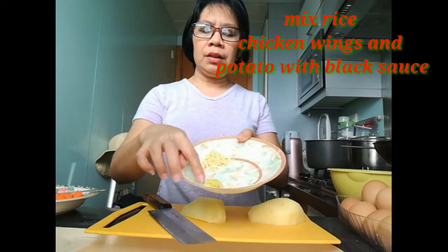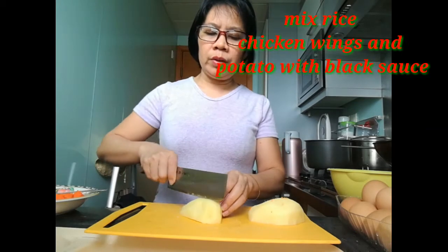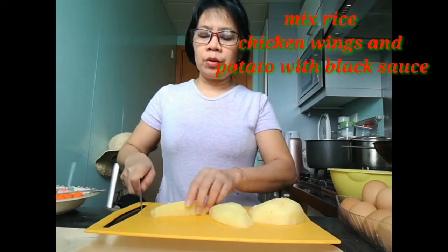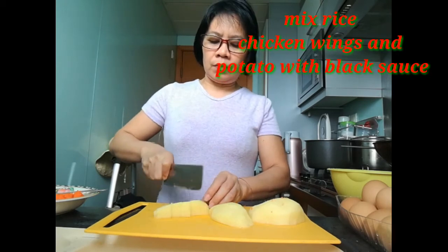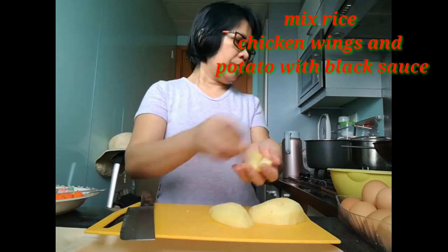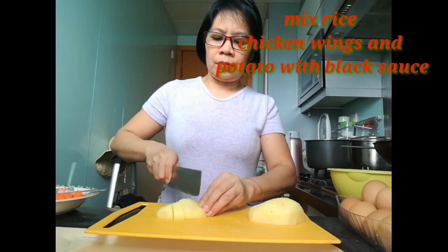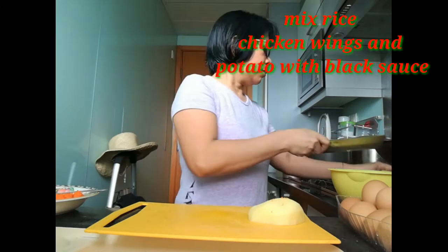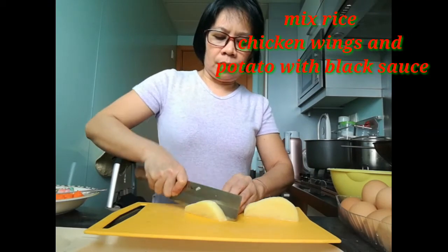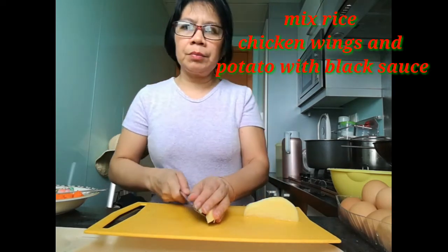We have garlic and ginger. And this one is a potato, so we need to slice it smaller into small cubes. And next, this will only be a simple lunch.